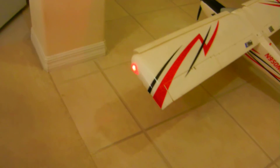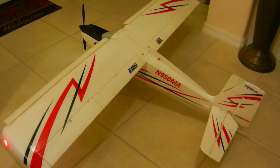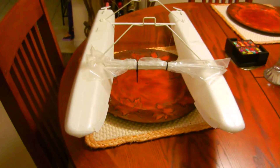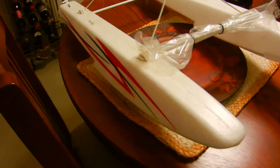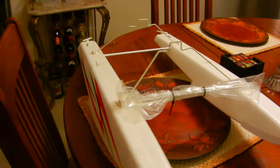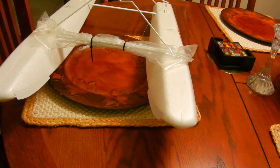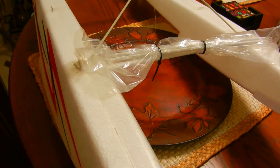Here are the nav lights — it comes with the model. It comes with the receiver. It comes with floats. Here are the floats right here on the table. All this hardware tape on them.